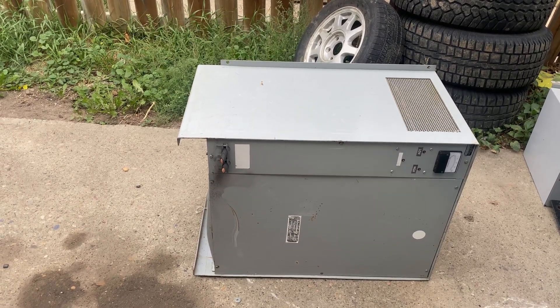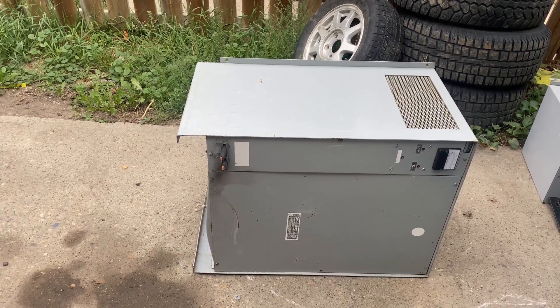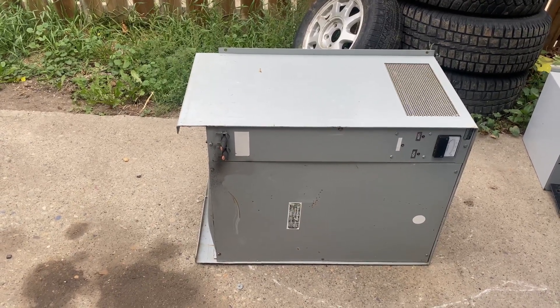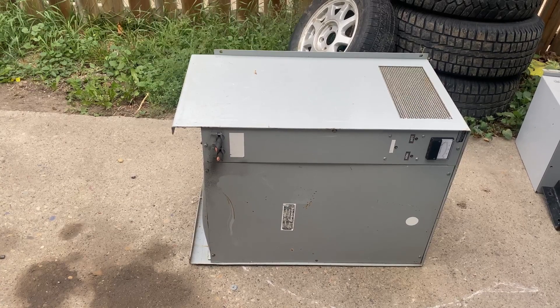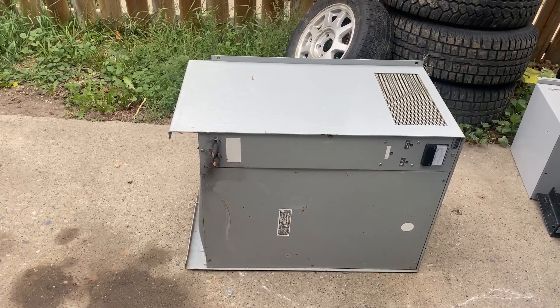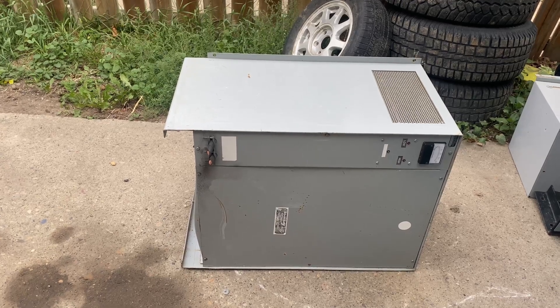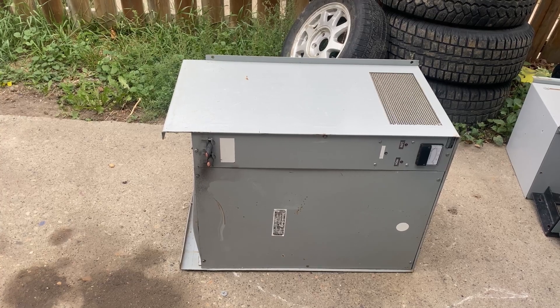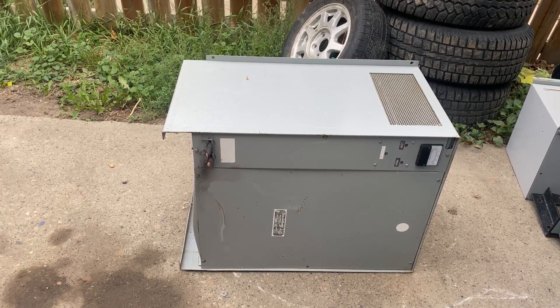Hello Junkaholics. Today I'm going to be scrapping this International Electronics control panel. I got this free from Twins Auctions — there was nobody bid on it — and I'm kind of anxious to see what's inside.